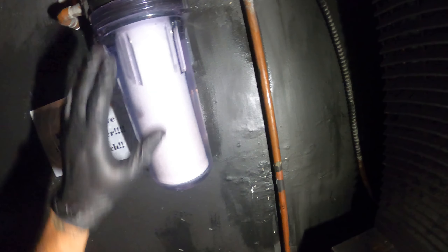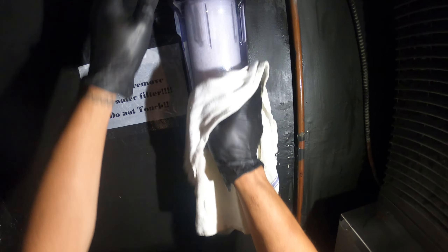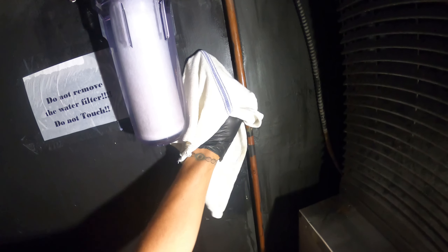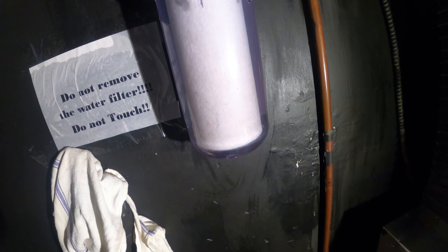Check for any leaks. Everything looks pretty good — it's a nice clean filter. No leaks and that is pretty much it.